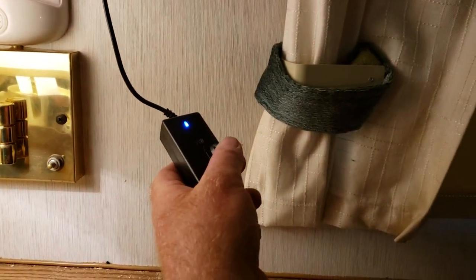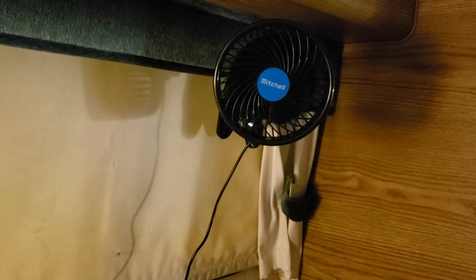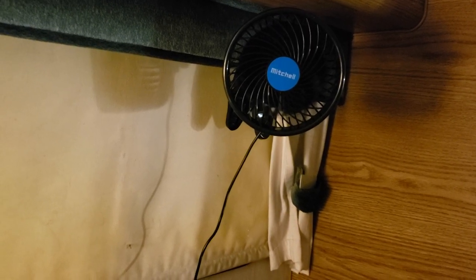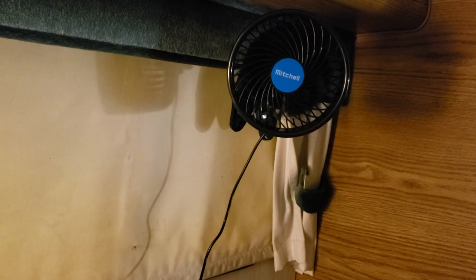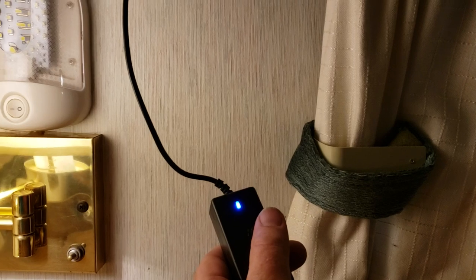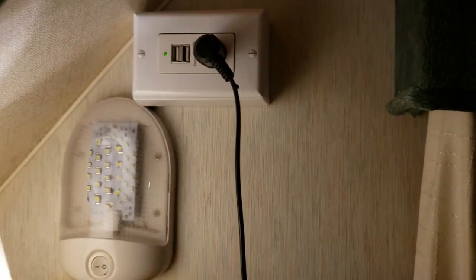There's also this awesome little fan — just think boondocking in the hot summer nights. It has a little adjustable dial. It's kind of loud because of where it's mounted, so I'll probably have to mount it differently. But this thing is awesome — it blows a lot of air right there.